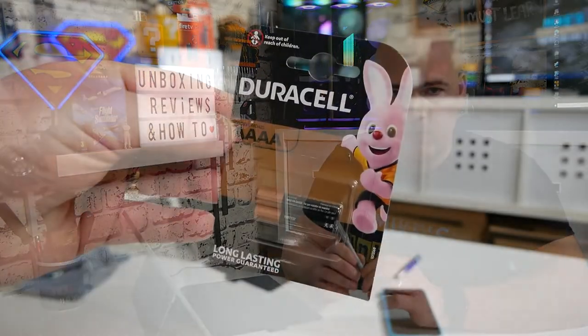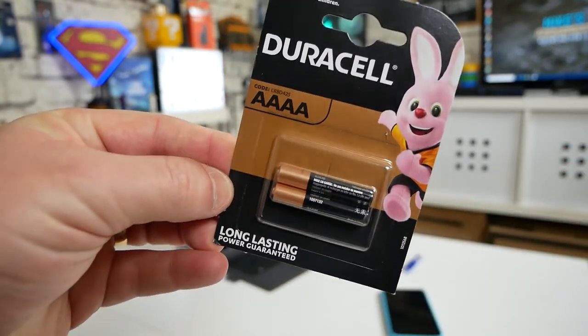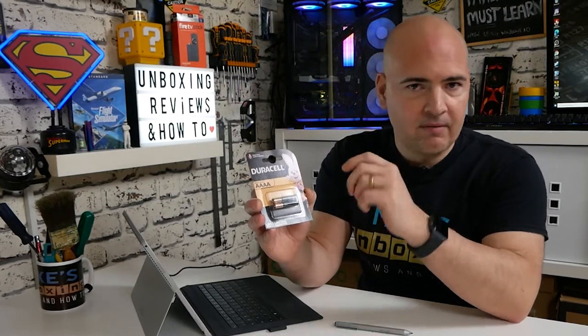Some of the things you're going to need for this is obviously some new batteries. The batteries you'll need for most of these pen devices is the Quadruple A battery, as shown here in the Duracell pack. You can get them from other brands, but Duracell lasts longer and they're pretty reasonably priced. We will be putting some affiliate links in the video description if you want to pick up some batteries for your particular pen.